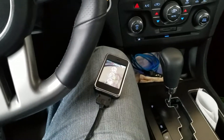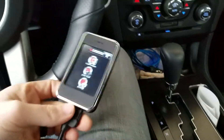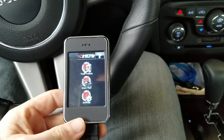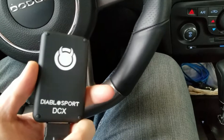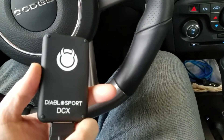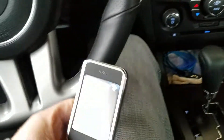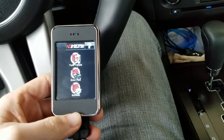Hey guys, I wanted to show y'all some of the benefits of having these handheld tuners. This here is the Diablo InTune — this is going to be the older model. I've got it hooked up to the '14 Charger.